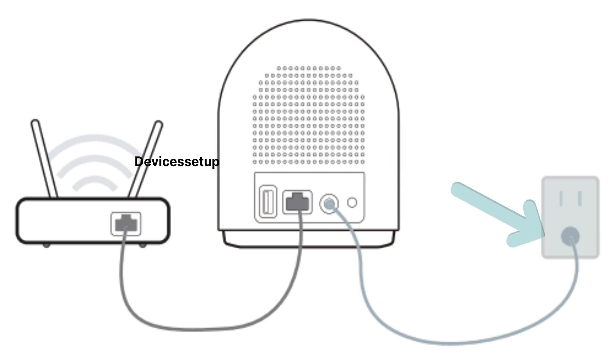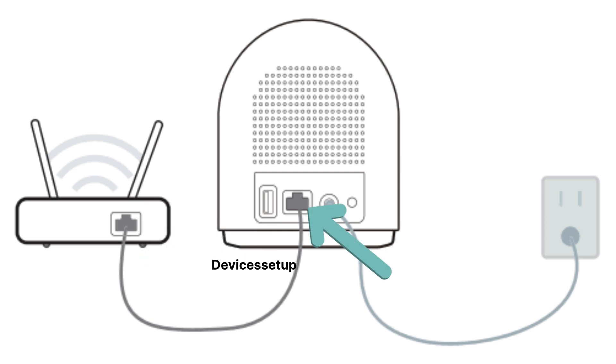Power on your VOOC base station using its power adapter and connect an ethernet cable from the router's LAN port to the ethernet port on the backside of the VOOC base station.